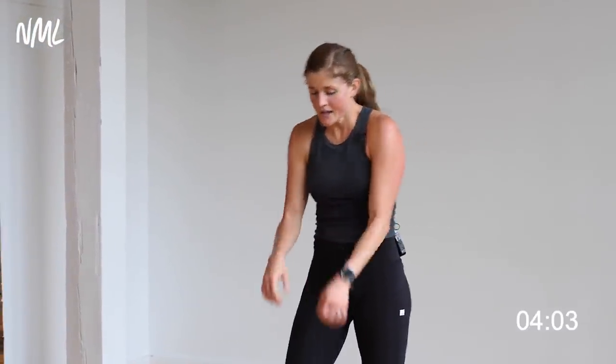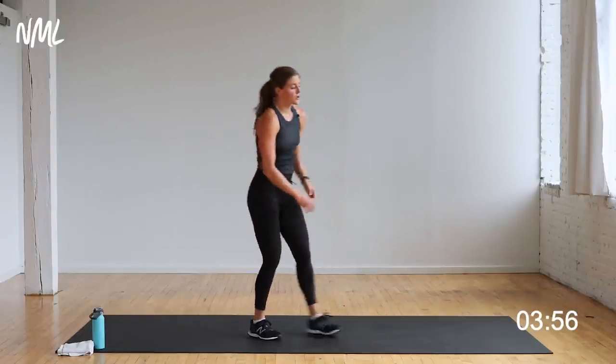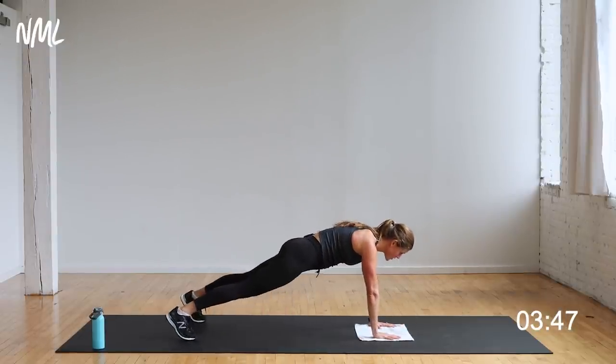One more time through — circuit number four, bring it home, bring it home and then you're stretching. Plank alternating forearm drops — I've got to get my towel, it is too sweaty in here. Five seconds, set up that plank. You're on in three, two, let's go.